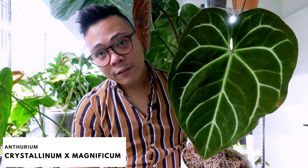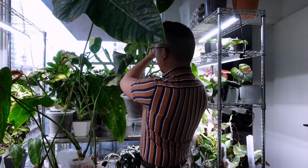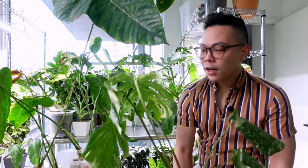Look at this Anthurium crystallina magnifica — she's not hardened off yet, I know I'm gonna touch it like you saw in the last video. She has no relief but she's so pretty. I'm just gonna take these Thai Constellations to the sink.